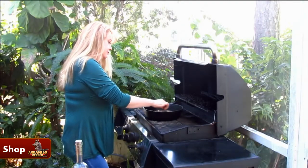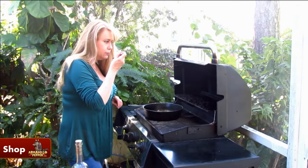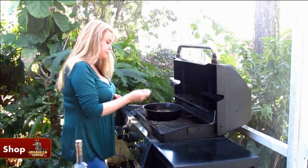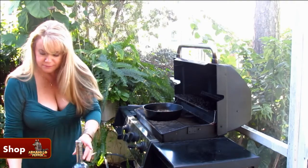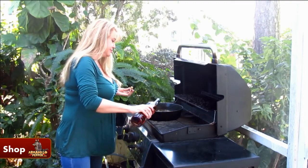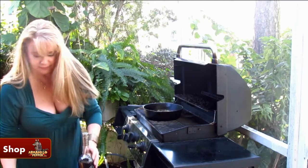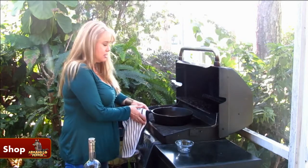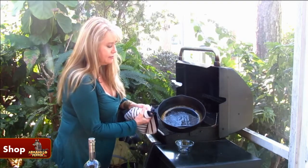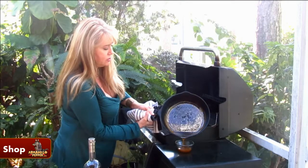I'm just going to reduce this down a little bit. I'm going to give it a try. I think I'm going to add a little bit more bourbon because you can never have too much bourbon. That looks like enough. My chicken is getting close and my glaze is ready, so I'm going to pour about half of it to glaze my chicken and save some of it for later.